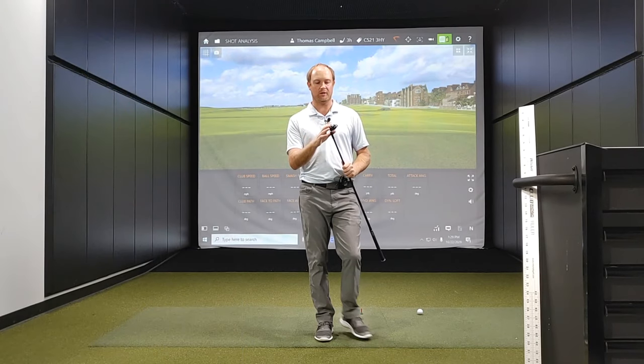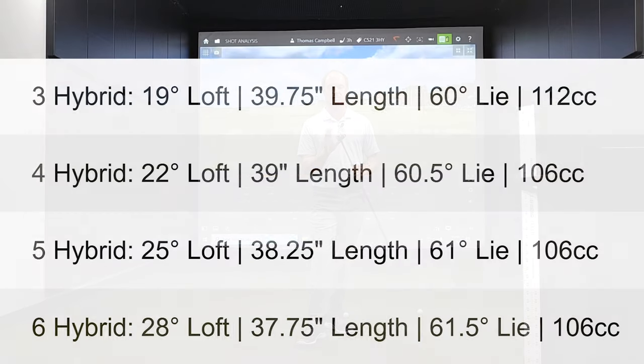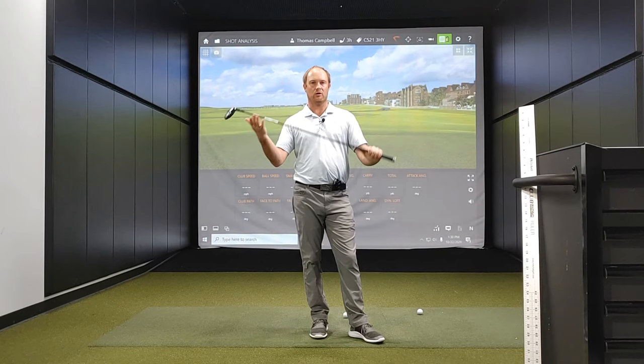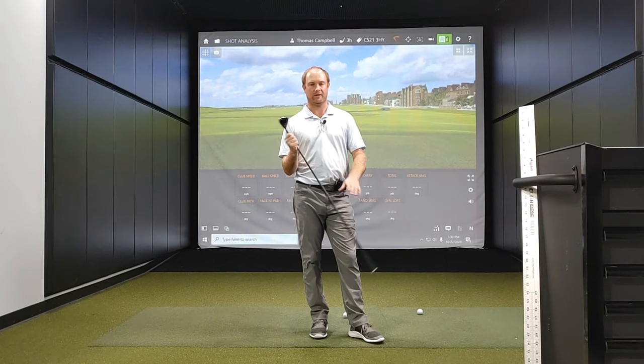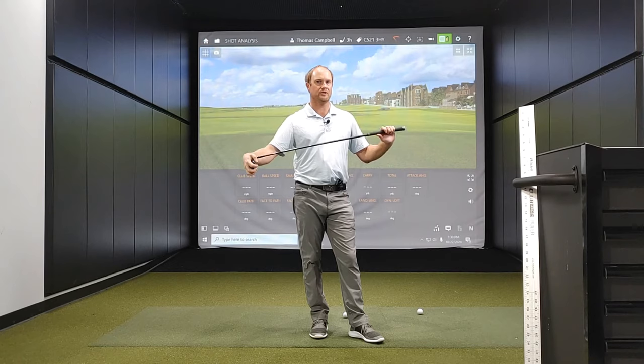The C521 comes in four different lofts: a three hybrid with 19 degrees of loft, a four hybrid with 22 degrees, a five hybrid with 25 degrees, and a six hybrid with 28 degrees of loft. They all come stock with the Aldila Rogue golf shaft, available from ladies flex all the way up to extra stiff. I'm excited to test this club out — let's hit a few shots and take a look at the data.